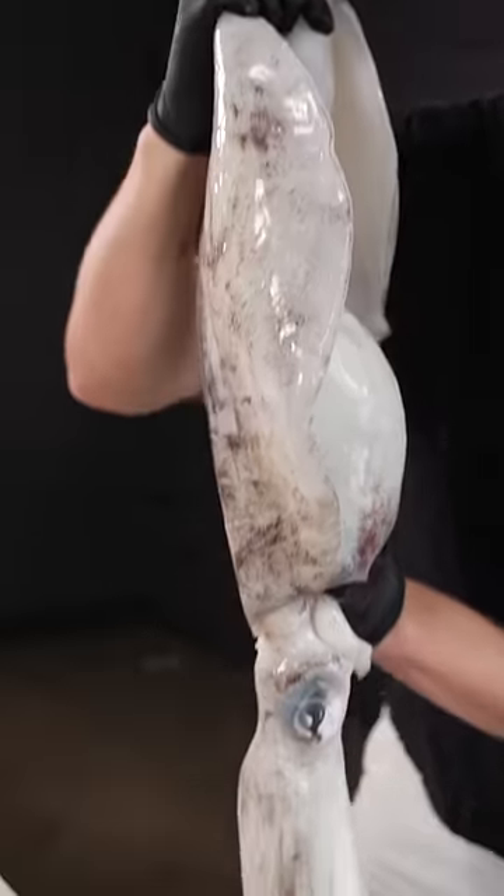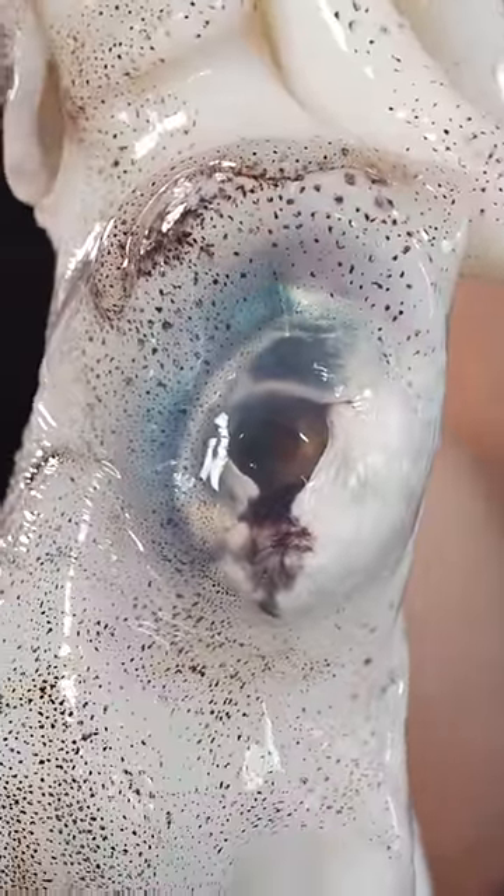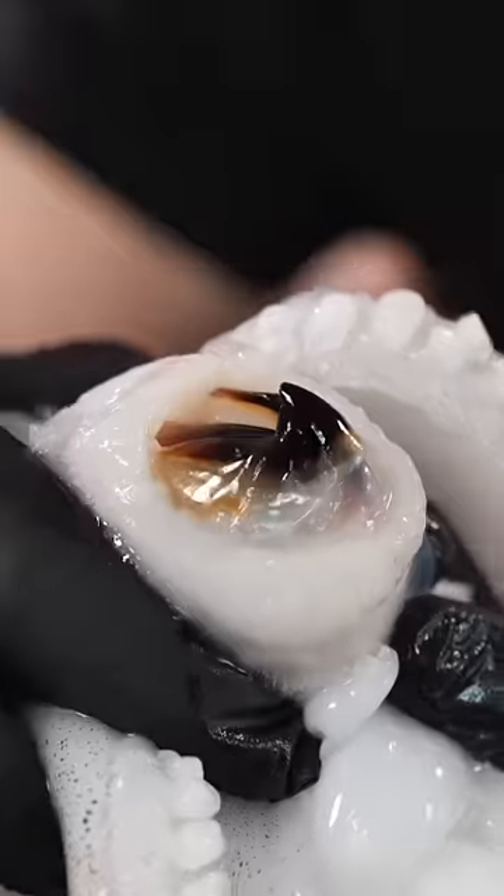Let's cook a giant squid. This is about a hundred times the size of a regular squid. They've got big, beautiful eyes, and just like an octopus, they've got a pretty sharp beak.